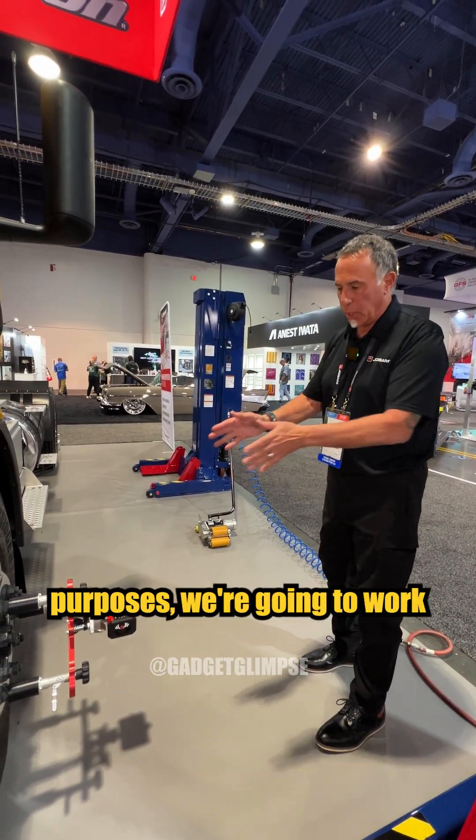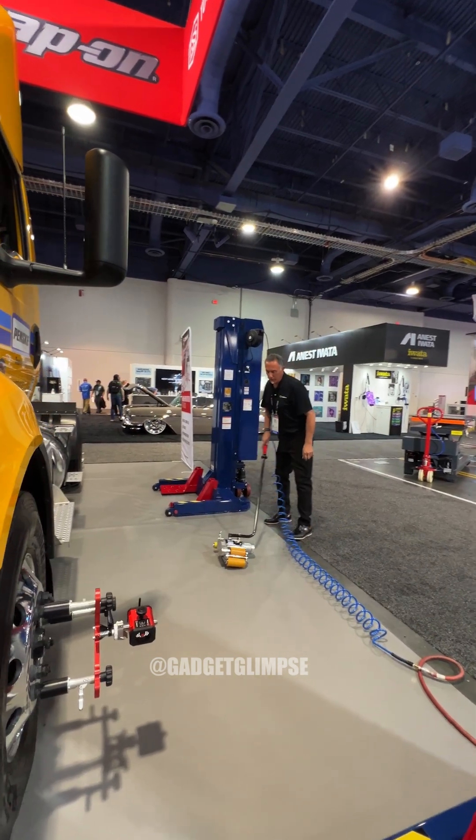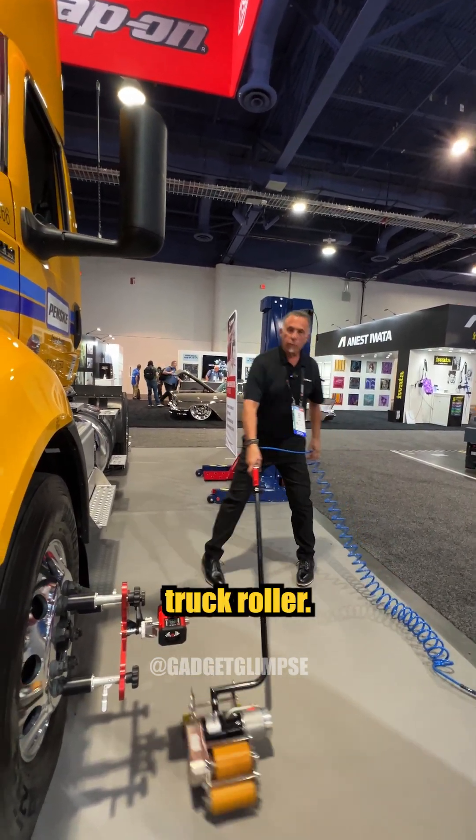For demonstration purposes, we're going to work with this left front. To easily move the vehicle, we have a pneumatic truck roller.